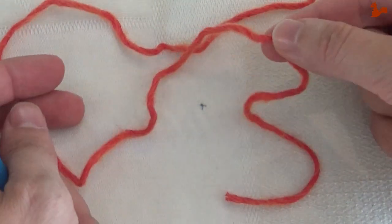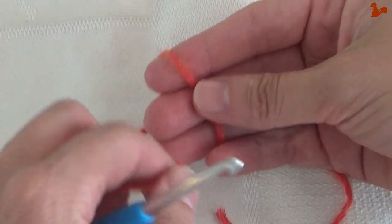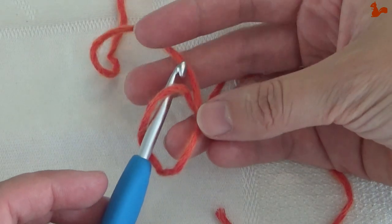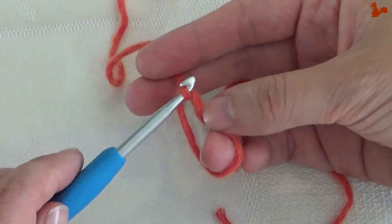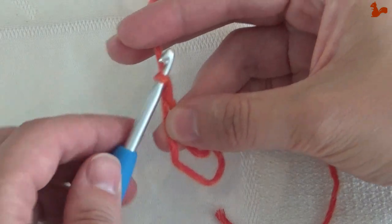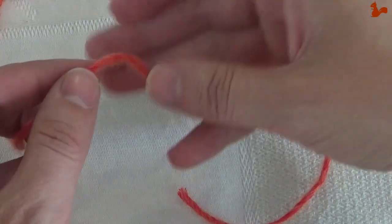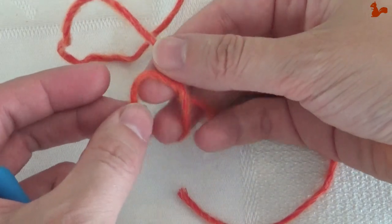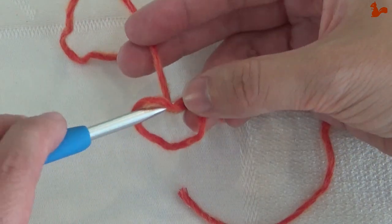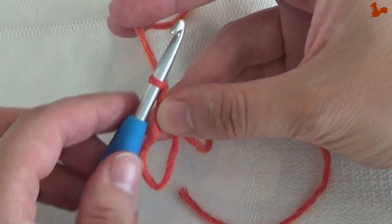I'm going to start with a magic ring. I'll just take a proper yarn tail to make the magic ring. I'm going to cross it over my fingers to make a cross, then go into the loop underneath and pick up my working yarn and pull that through the loop. Then pick up the working yarn again and pull through. That's a magic ring. I'll show you again — cross it over, you have a ring there, go into the loop, pick up your working yarn and pull through, then grab your yarn again and pull through. That's your magic ring.